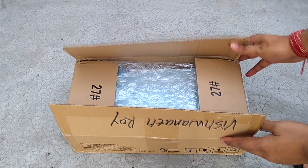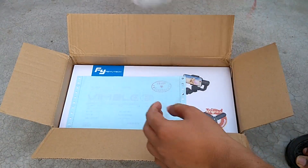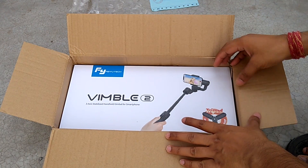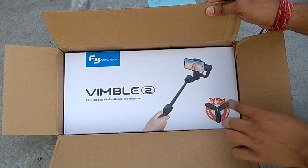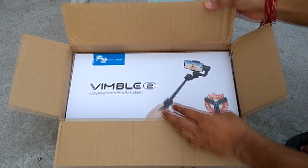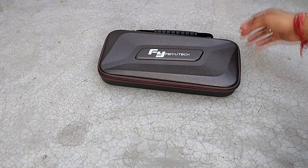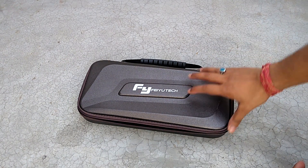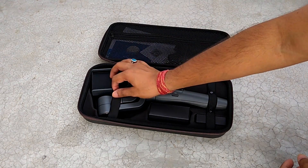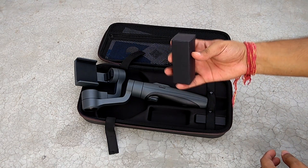Let's open the package now — about 27 bubble wraps! The casing is made of a good foam-type material. Here is the gimbal — let's see how it is and what's in this.